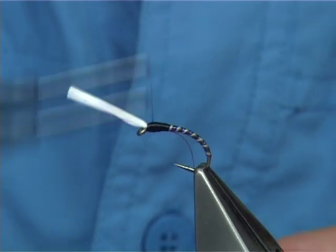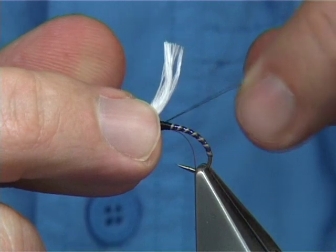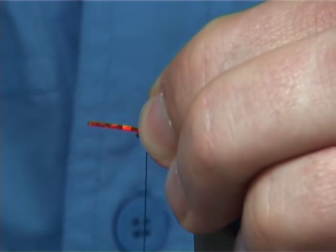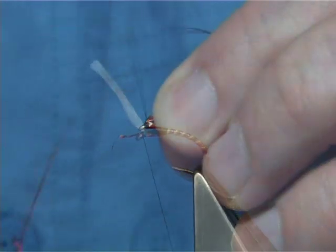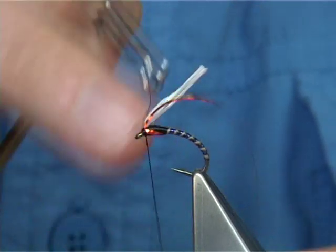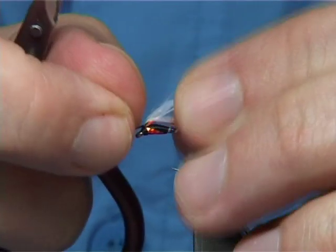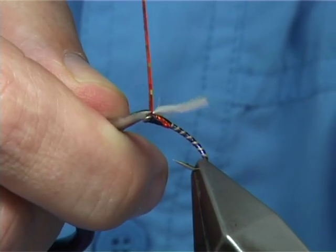I'm just going to put a wee half hitch under here for security, especially with UTC thread — you'll find that if you touch it, it'll unravel. When I bring these up, I know which sides they go on. You want them in front, so bring one to this side, tighten up, one to this side, tighten up. Then I'm going to pull them all back in about three or four turns, keeping it tight, and then come in and finish. It's much easier to tie the buzzer or midge pattern without the breathers, because you can easily get in and tie everything off. Come in and sit the scissors really sharp to catch the edge of the holographic and tear it off, then come in and tear off the other side.